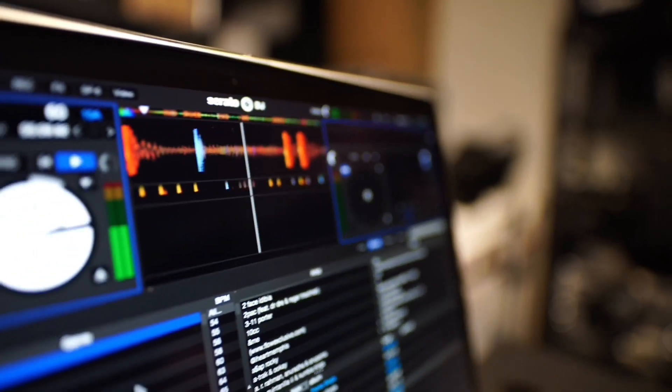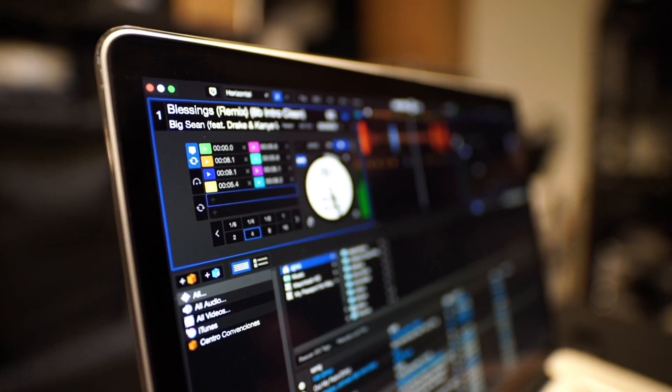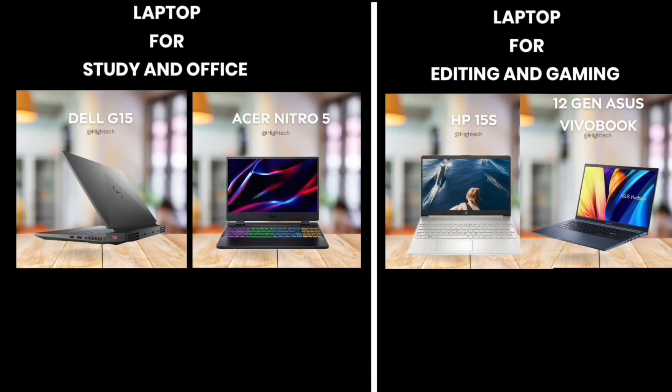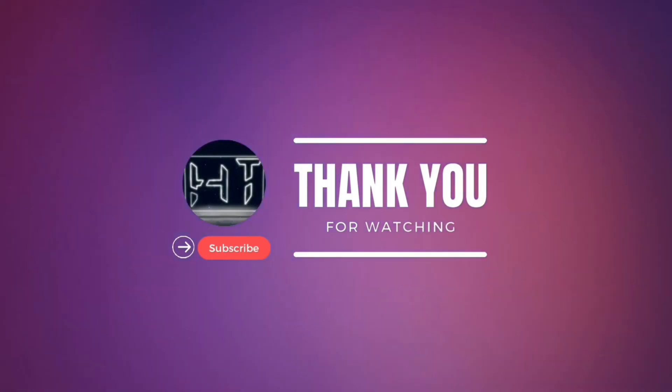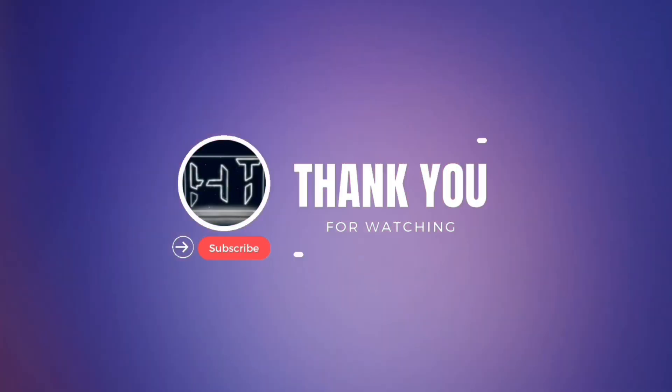If you don't want to keep getting interrupted and changing your laptop again and again, make sure you check all these things before buying. You will save your money and not regret it afterwards. Check everything out and then buy. That's all for this video — if it was informative, like the video, subscribe to the channel and hit the bell icon. Thank you for watching.